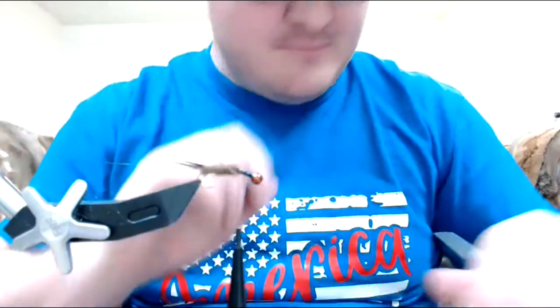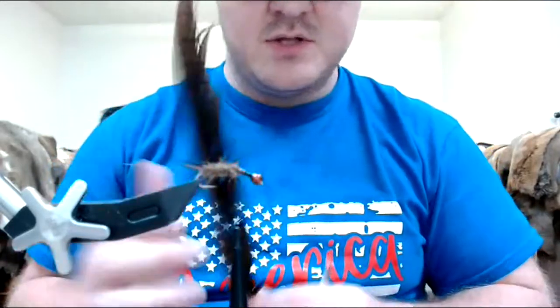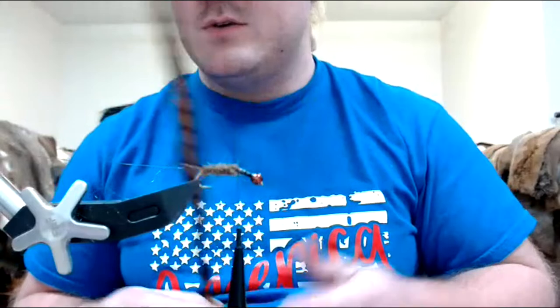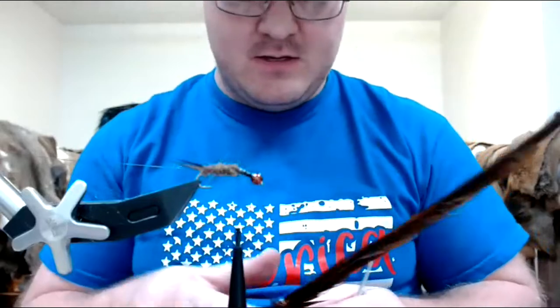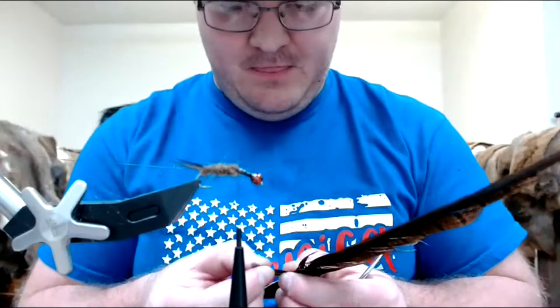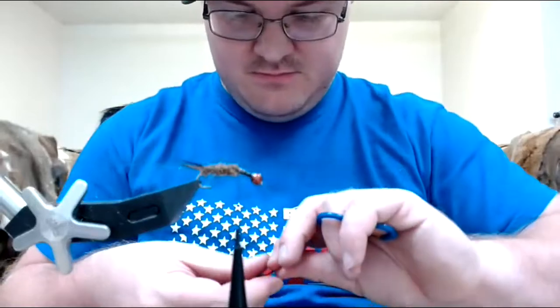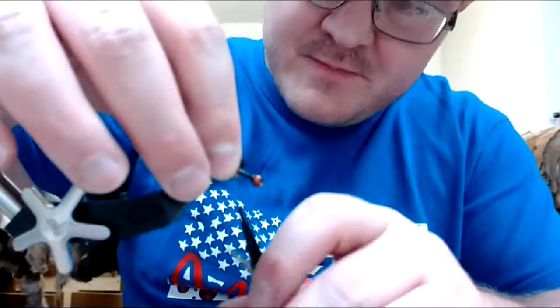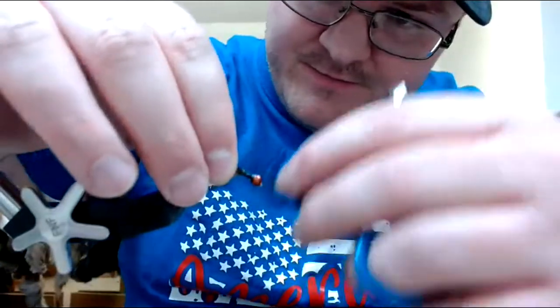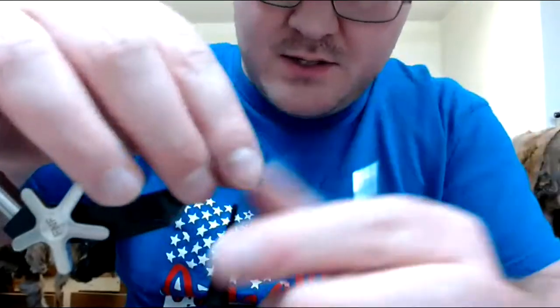Give my fly some bulk. Next I'm going to take some brown pheasant. This is something you can use anything for — you can use flashback, whatever. I'm going to go with some brown pheasant side tail. Pheasant has been a little difficult to get this year. But we want a shellback so I'm going to need a good amount. Cut that, tie that down — going to make sure I've got a good covered shellback. Now I'm right back up to my dubbing.